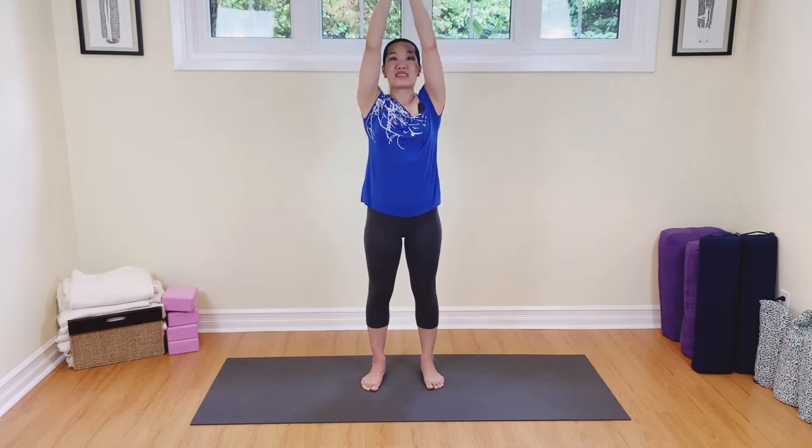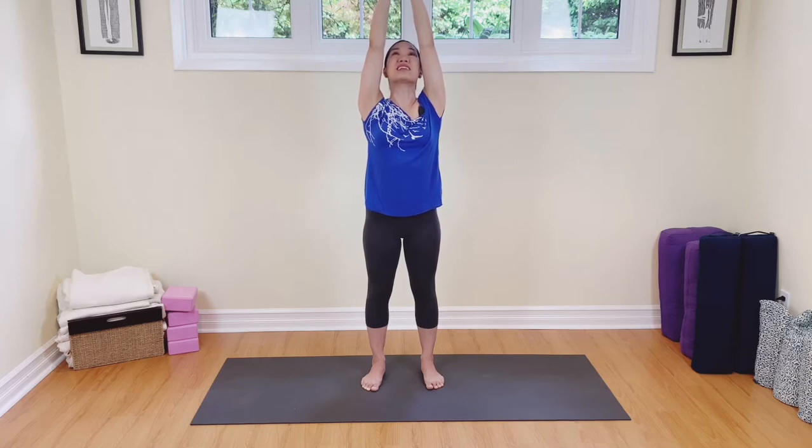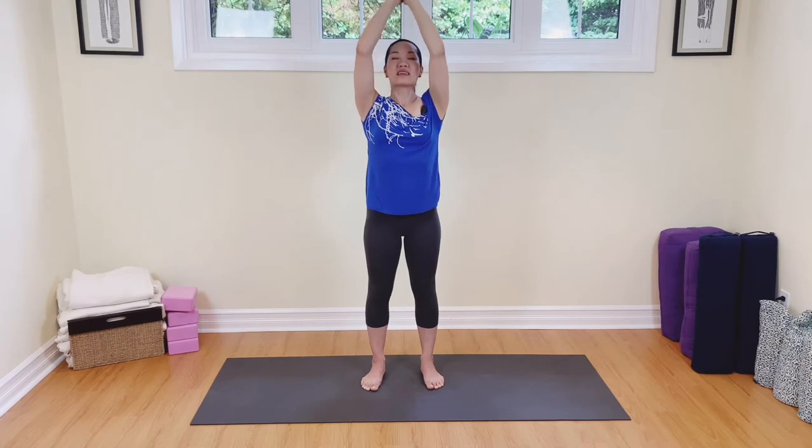Now let's take the arms all the way up. Interlace the fingers, draw the belly in, maybe point the fingers up to the sky. Draw the belly in and open up the chest a little bit more. Looking slightly up to the sky, up to the ceiling. Imagine that you have a little grapefruit — or a big grapefruit — between the chin and the chest, to support the back of the neck. Don't forget to breathe. Inhale, and then exhale.